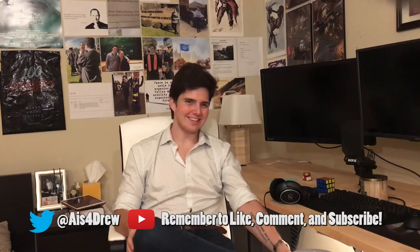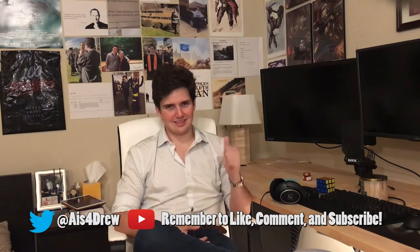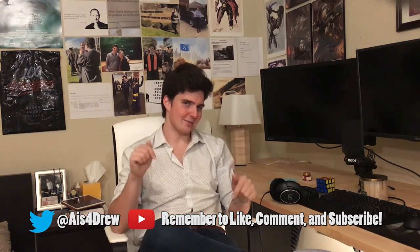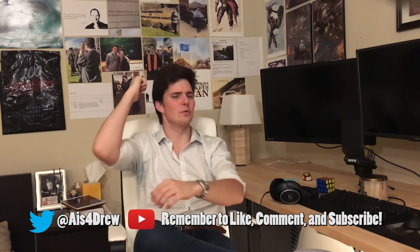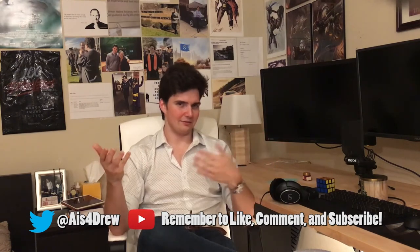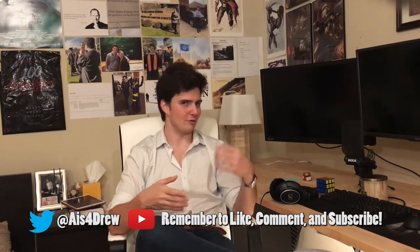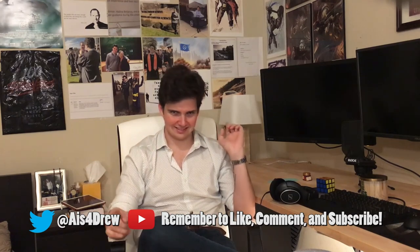Thank you so much for watching the video — I appreciate you giving me a little bit of time out of your day. If you liked the video leave a thumbs up; if you didn't like the video leave a thumbs down — I learn just as much from the dislikes as I do from the likes. If you want to continue the conversation leave a comment down below. If you want to follow me on social media I've got links to my various social media channels — I would love to connect on those platforms. Thank you so much for watching and I hope you have a wonderful day. Take it easy.